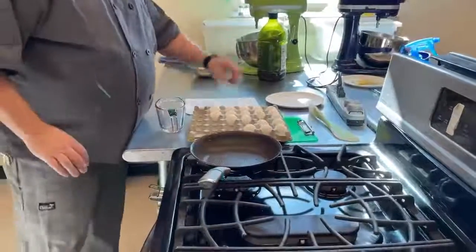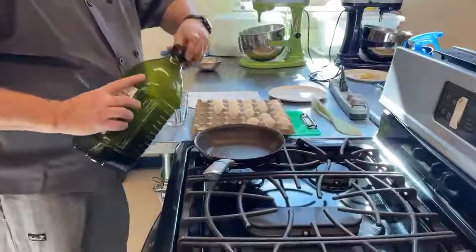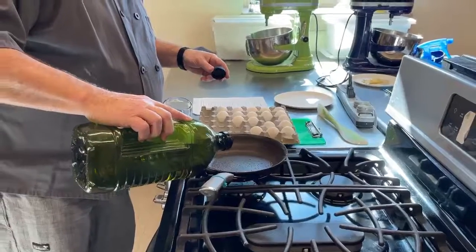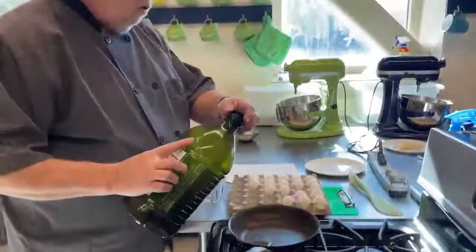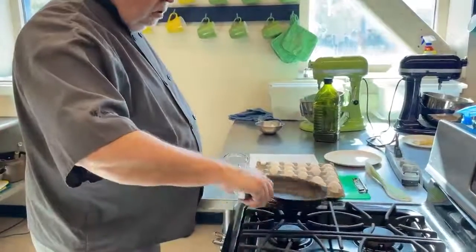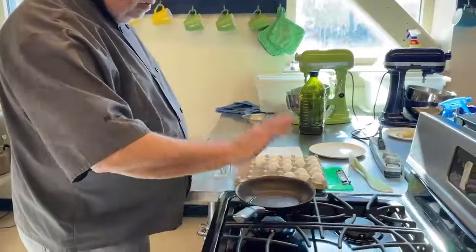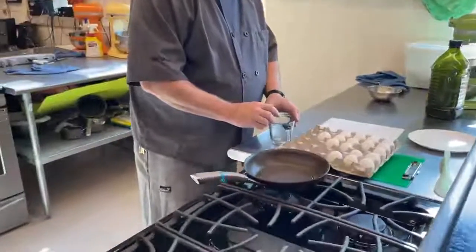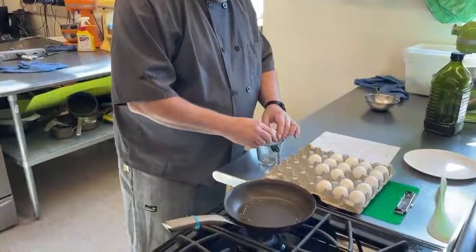Heat up your pan and put a little oil in it. After the pan is hot, if you heat the oil while you're heating the pan, you have a tendency to burn the oil. If I make my pan hot first and then add my oil right before using it, it shouldn't be a problem.